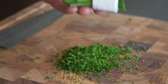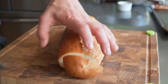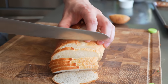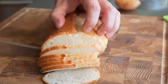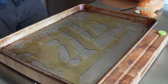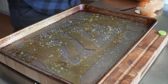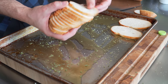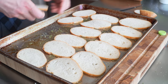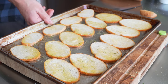For the crostini, put a French bread loaf in the freezer for 20 minutes to get really clean, thin slices. Pour a good amount of olive oil into a bowl and season it with rosemary salt. Toss all your bread pieces in the seasoned oil, flip them, and bake at 375 for about 12 to 15 minutes.